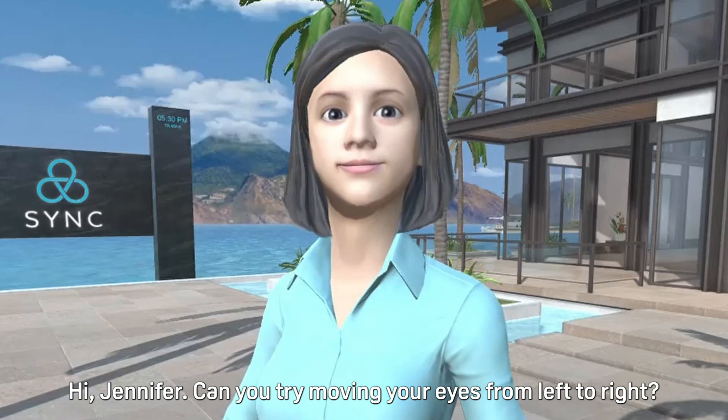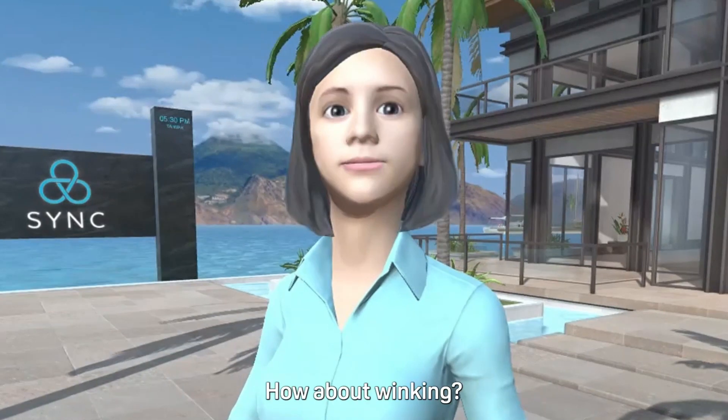Hi Jennifer. Can you try moving your eyes from left to right? How about winking? Great.